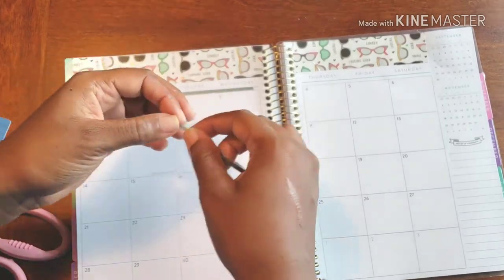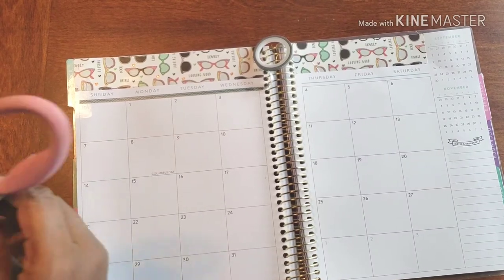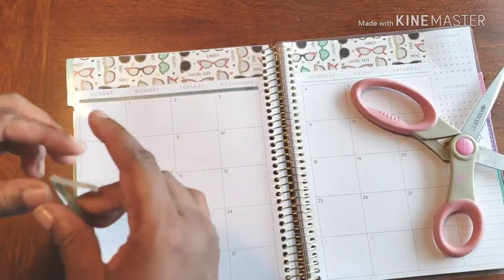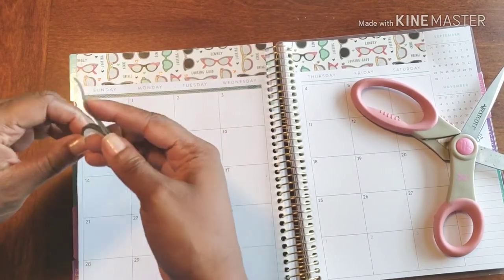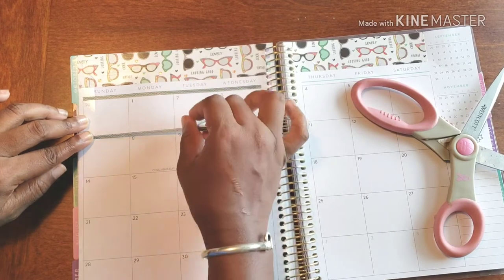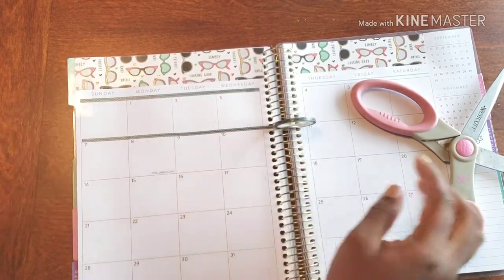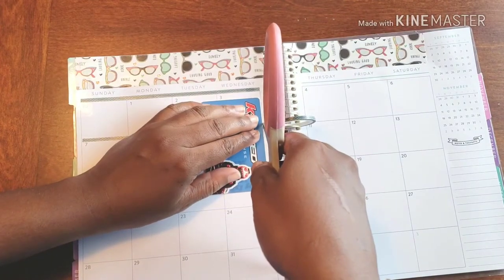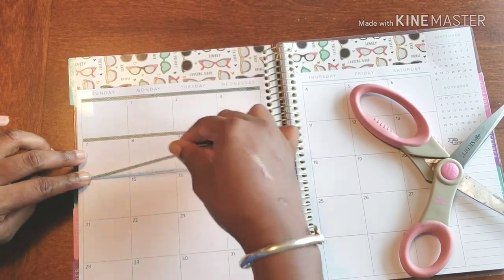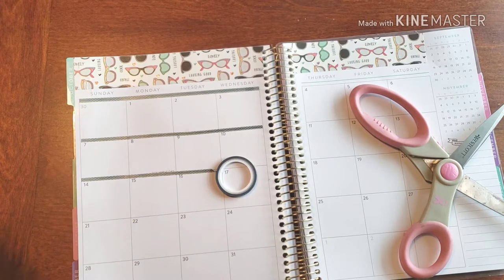What happens when you're pulling washi too much is it moves and starts to bend out of shape, which I definitely want to avoid. That's why I don't force washi at all. I'm putting it right on the line, going little by little. This washi also winds up being perfect for the sides because they're super thin.